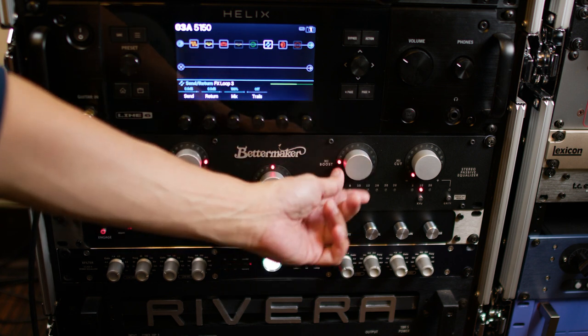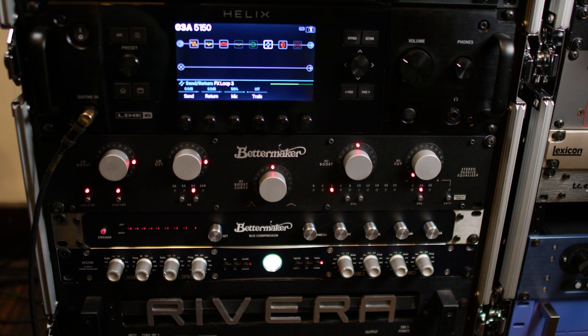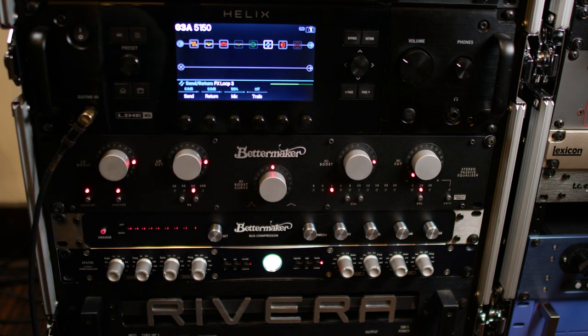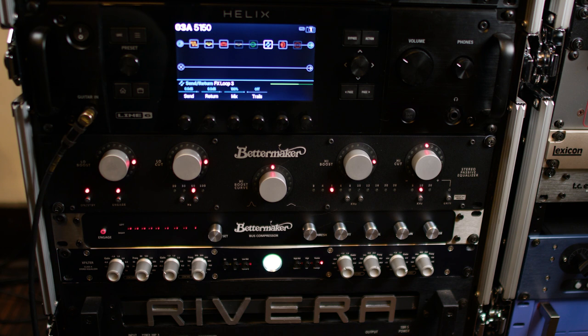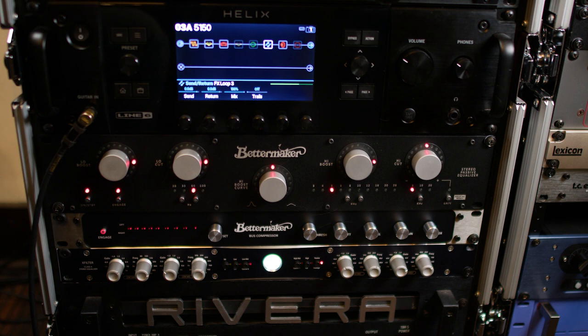High boost set at 5k. I actually moved that down to 5 so they're on the same frequency range.